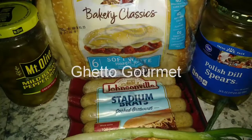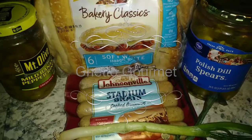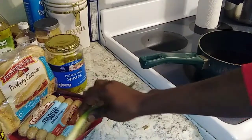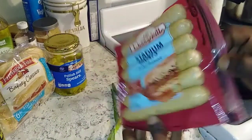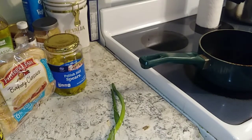Welcome to the Ghetto Gourmet. Today we're making a deep fried stadium brat or a deep fried hot dog. Keep it simple. This is great for kids and big kids.